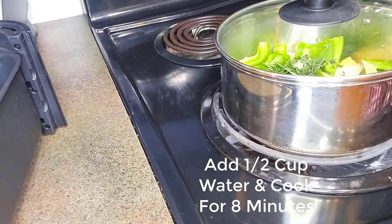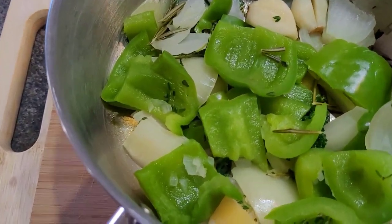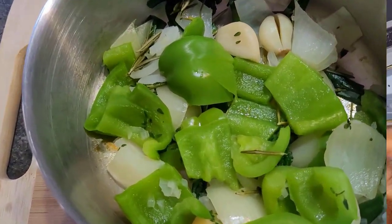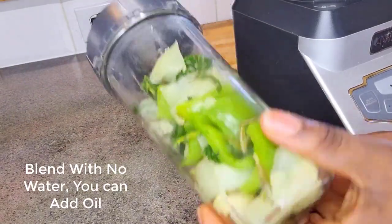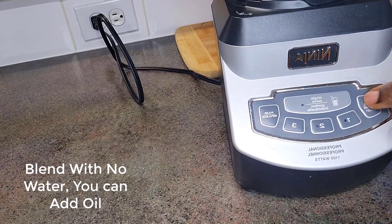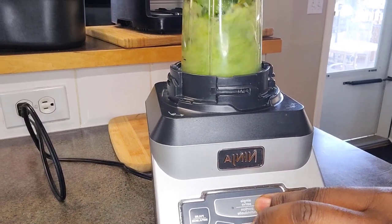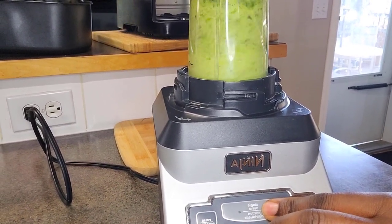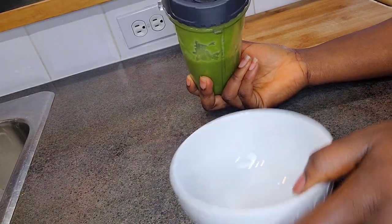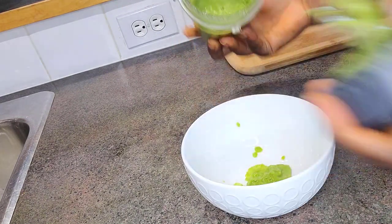I put some water in there and once everything is ready we'll blend it. This has cooked for about eight minutes. I'm just going to let it cool down a little bit, and then we'll proceed to blend. Now it's cooled down properly — I have it in my blender and I'm going to go ahead and blend it all. All ready — I'm just going to transfer it into this bowl.